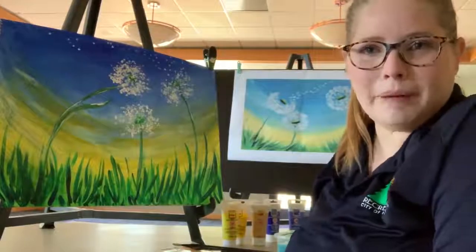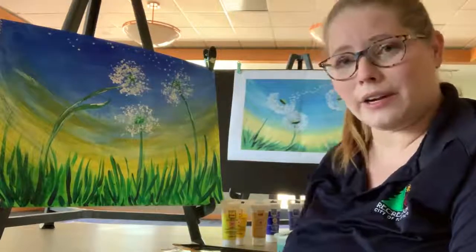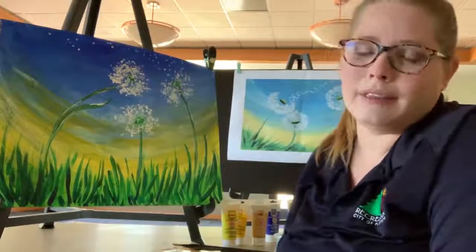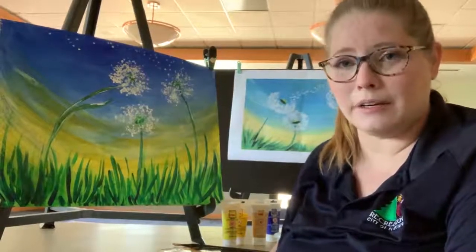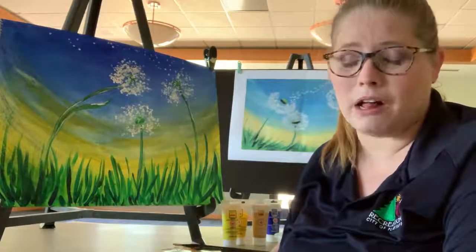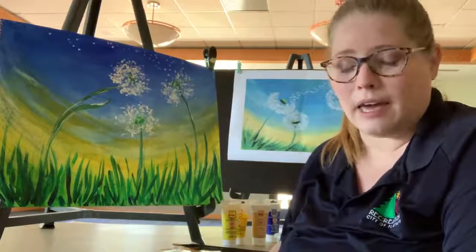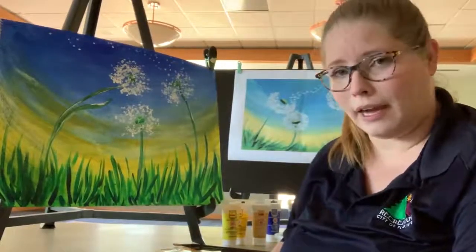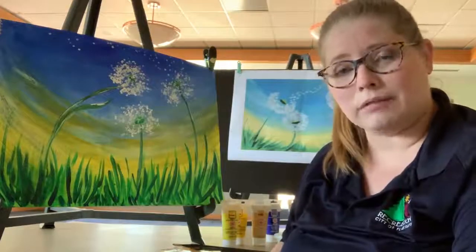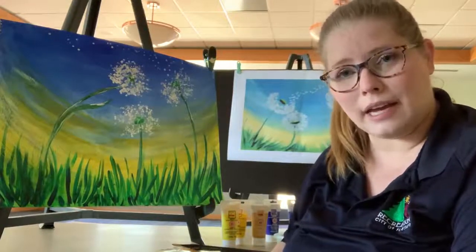And that's how you create this painting. I hope you had a wonderful time watching me do this today — I sure had a great time. We here at the City of Flagstaff Parks and Recreation miss you all in Flagstaff a ton, and we hope to see you all back soon at all of our programming events and sporting leagues. Please stay safe out there. Don't forget to wash your hands, continue to flatten the curve for COVID-19, and stay safe and healthy. Thank you.